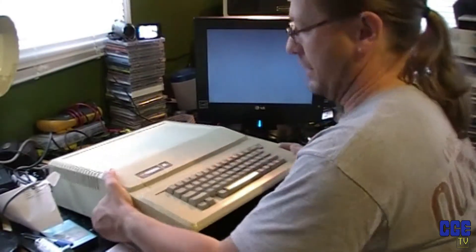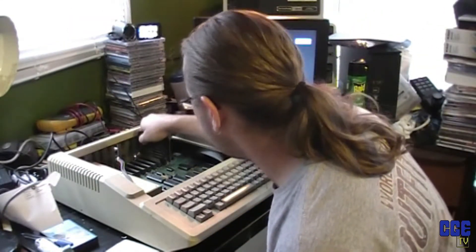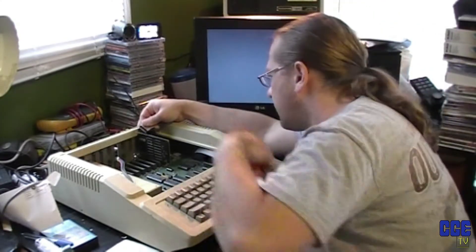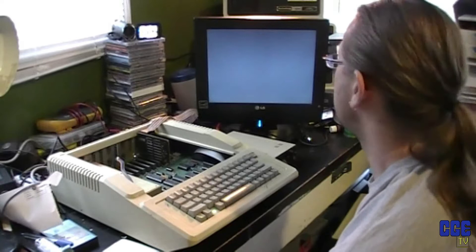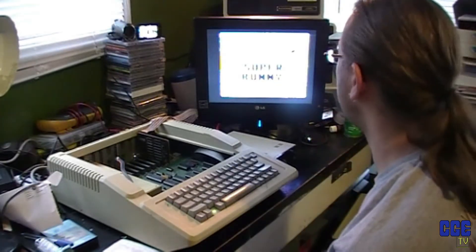Now I can take that working card and put it in the Apple II that doesn't have one. Let's do that. Here's the one that doesn't have one — pop it open, put the card in, plug the drive in. In case you're wondering, I do have proper Apple II floppy drives, but all the capacitors have exploded on them, so that's another video. Let's see how she works. Everything looks to be great here — it's working. Super Bunny. It's all good.